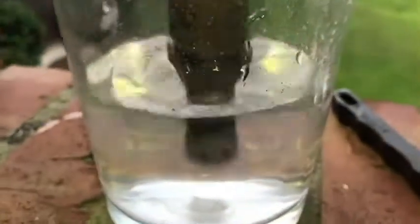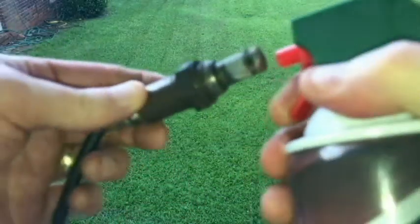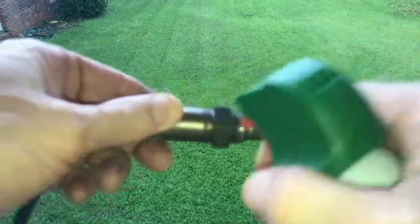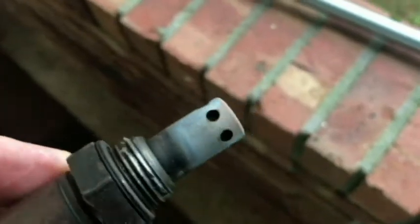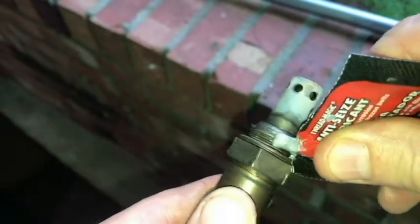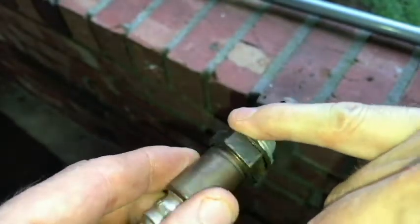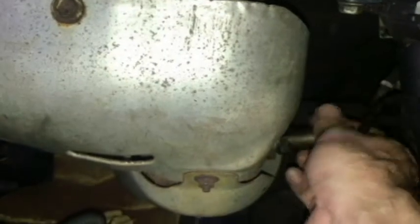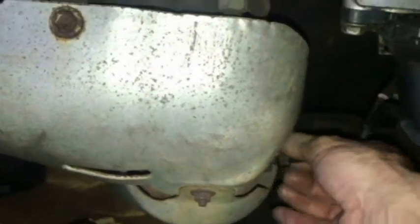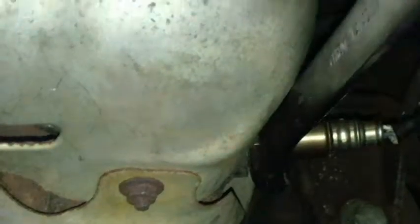Alright, we're going to call that good. We're going to wipe it off and put some anti-seize on the threads. Okay, we're going back in. I'm going to take it down to where the crush washer is and make sure that that's seated good.